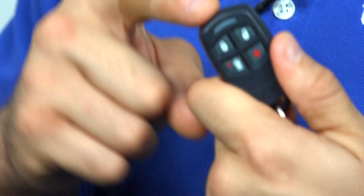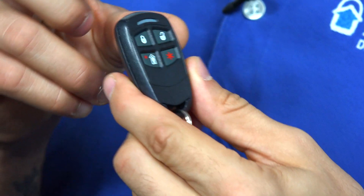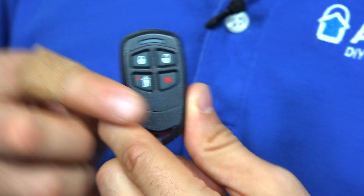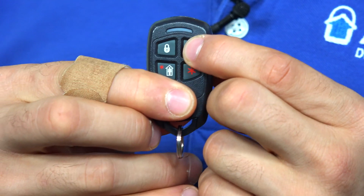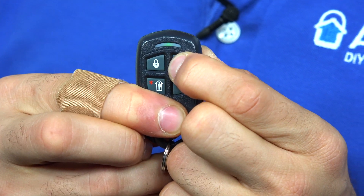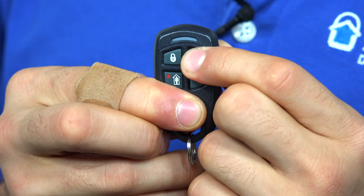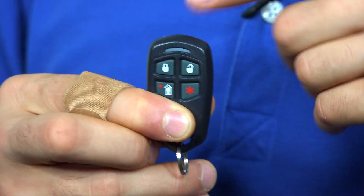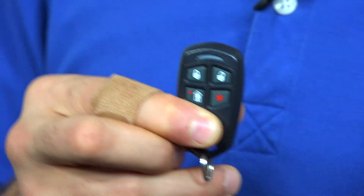It's really easy to see what mode the key fob is currently set to. If it's in low security mode, it's going to flash green, and if it's in high security mode, it's going to flash red. The flashes on this key fob are a little on the light side, but it is currently in low security mode. When I switch it to high security mode, you should see this LED turn red.